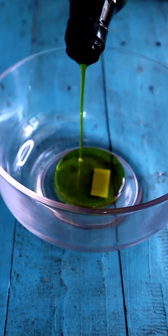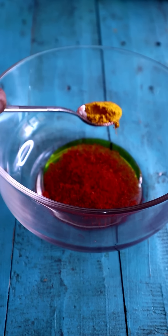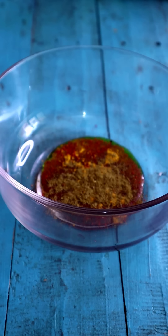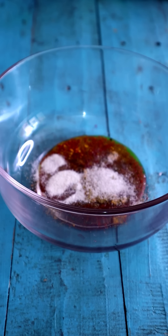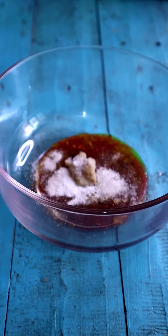Now we will start with marination. For marination, we require olive oil or mustard oil — any oil you can use — Kashmiri chili, turmeric, special Gohan garam masala, salt, ginger garlic paste, sugar, and tamarind paste.